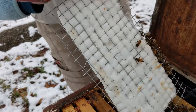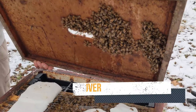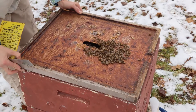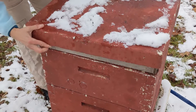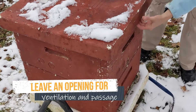You'll just need a shim or an empty super to give you the extra height needed when you lay fondant on your top bars. If you have insulation, put that back on above your inner cover. If you use some sort of moisture board, put that back on. Make sure you leave a tiny little hole so that bees and moisture can get in and out.